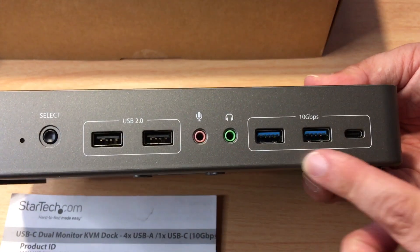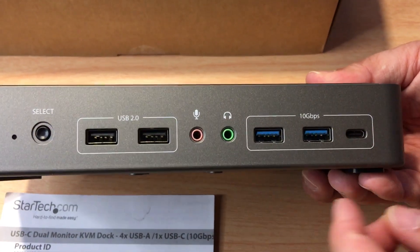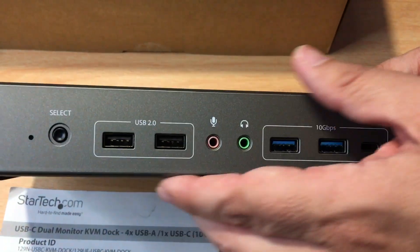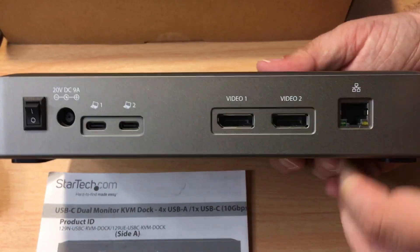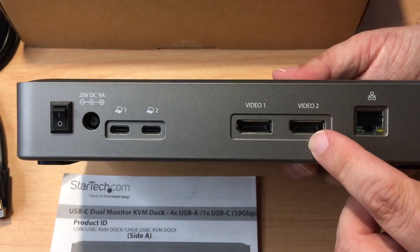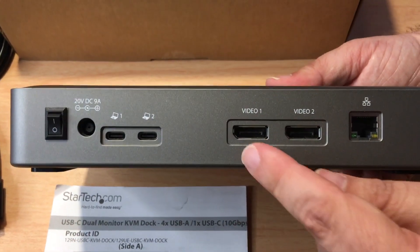Here are the four USB-A ports and the one USB-C port. This is the select button to choose what computer you want to connect with. Here are the two video ports, so you can plug in two monitors.